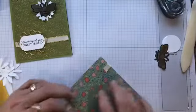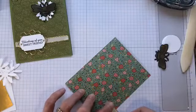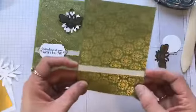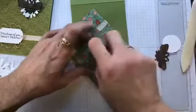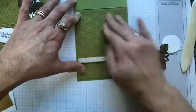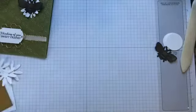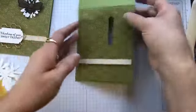Now we're going to attach this to the top of the card. When you're making your projects, you can use whatever adhesive is your go-to — you don't have to use Snail, you can certainly use Tombow glue if that's your preference. Now we want our classic label punch. You're going to go all the way in where it stops and punch that out, so you have that hole — and that's just to the top layer of the card.